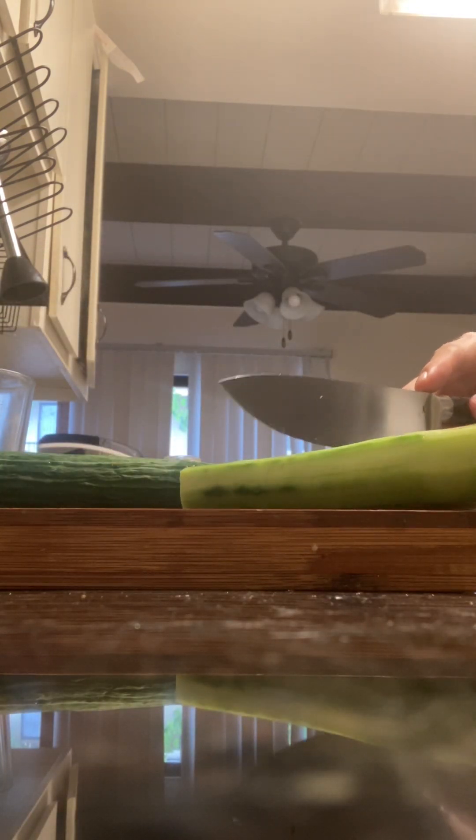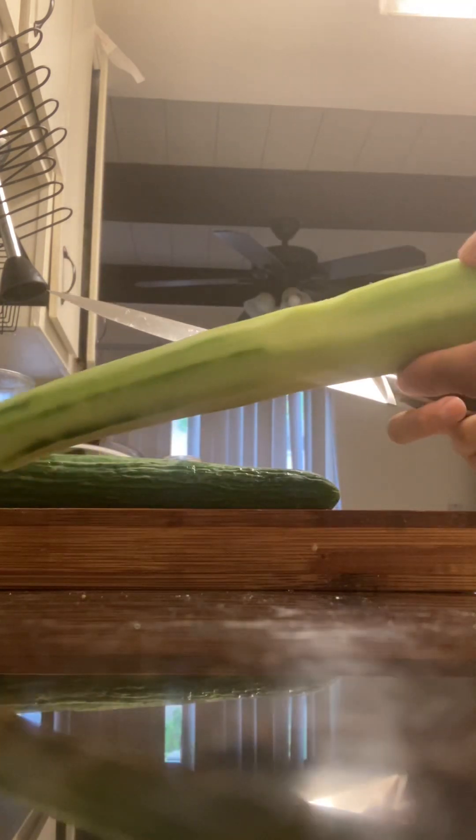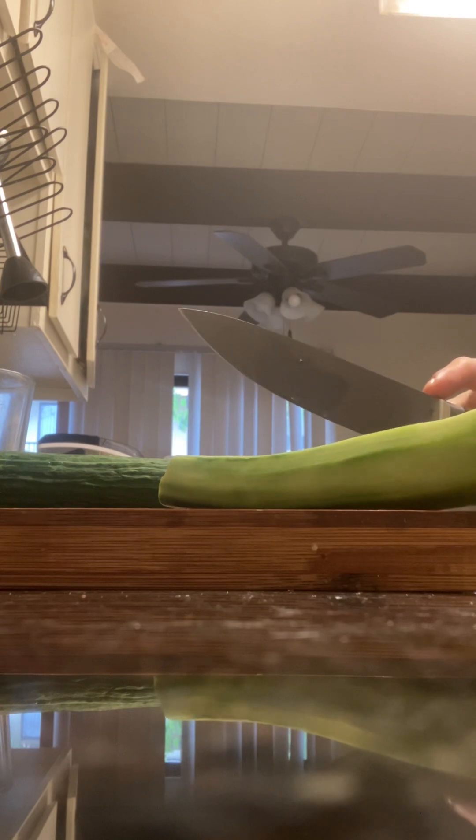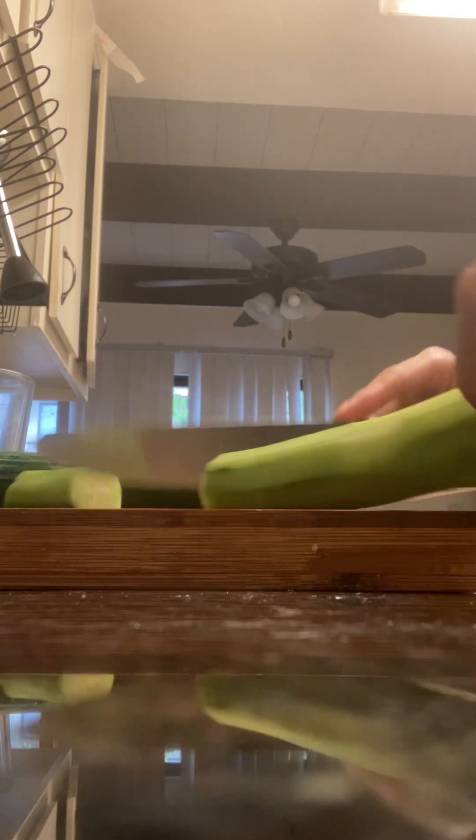I just peel them mainly because I don't like the peels. Peels tend to have anti-nutrients. And I just chop them up however I want.